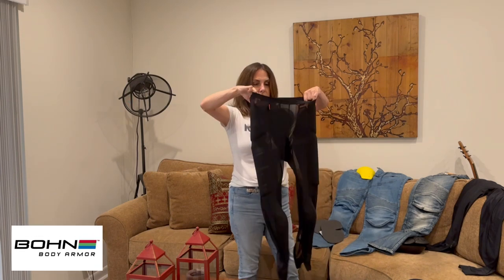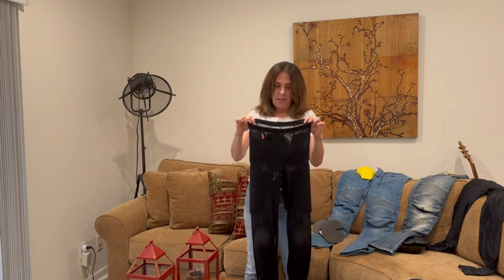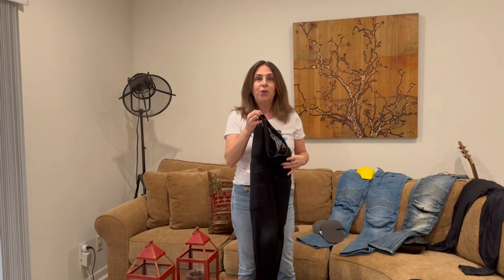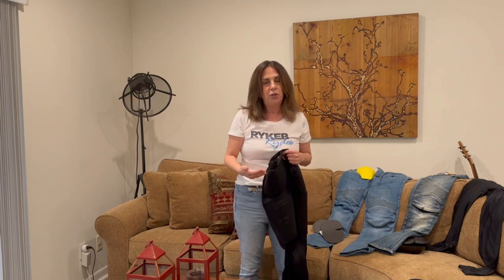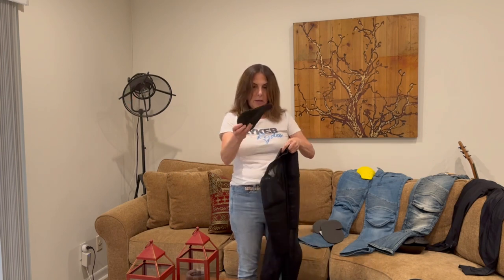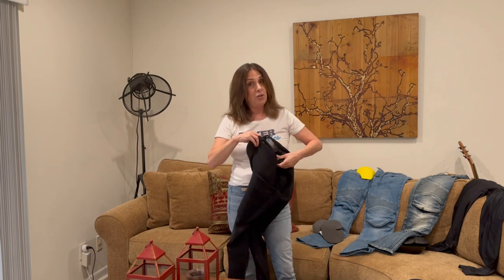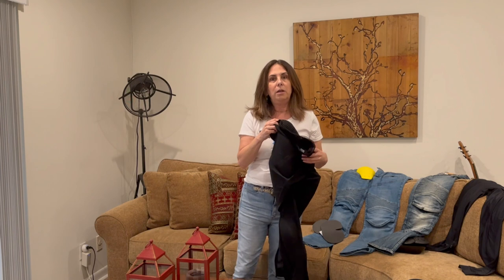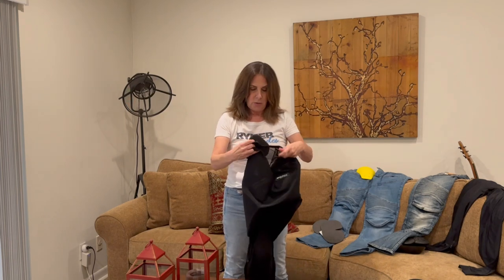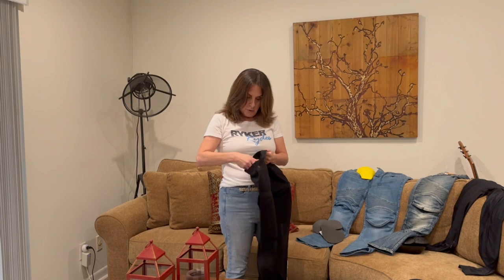Lastly, especially as my go-to in summertime, these are from Bohn Armor and they are 100% mesh, so they go under your normal pair of pants or jeans. That's cool because you can switch out your pants and don't have to wear the same riding jeans every time. The armor is the same very flexible, very thin type. She also gives you extra protection here — these run around $200. There's coccyx/tailbone protection, and the hip protection is a nice size.